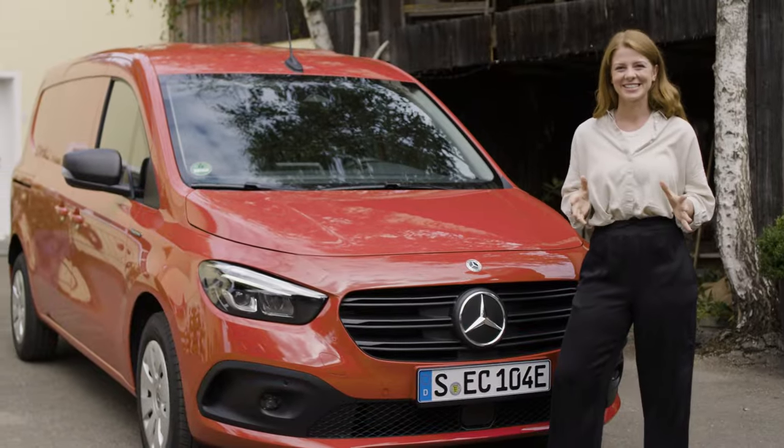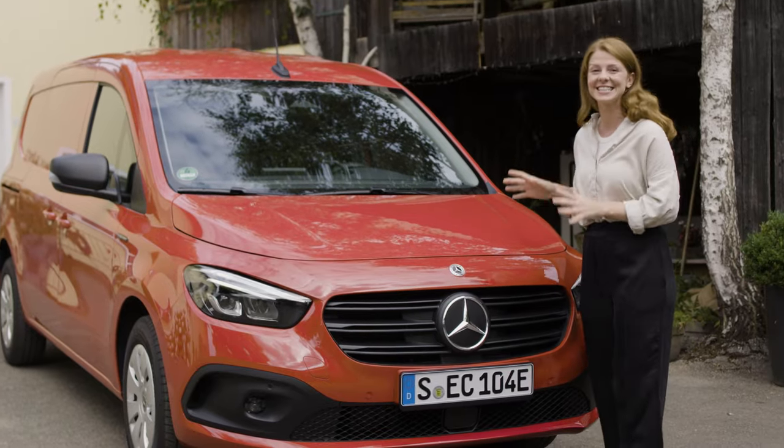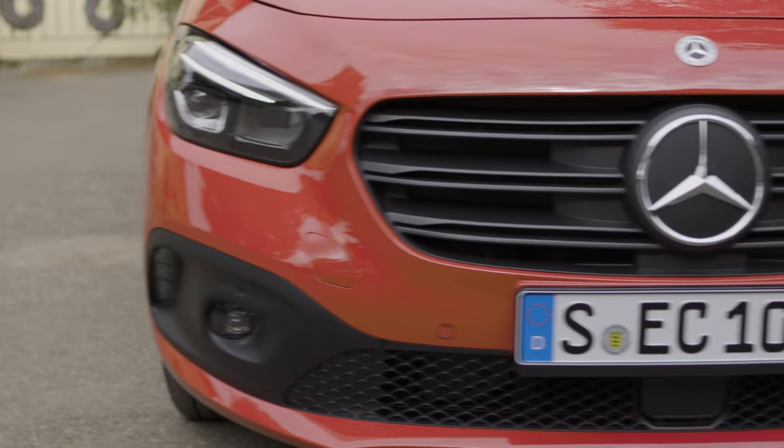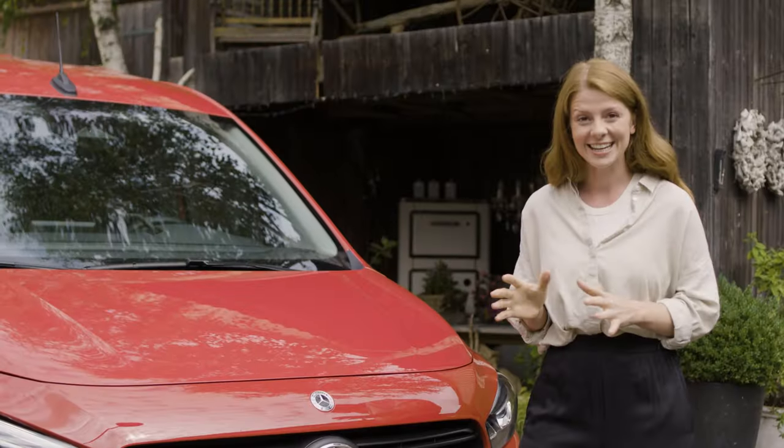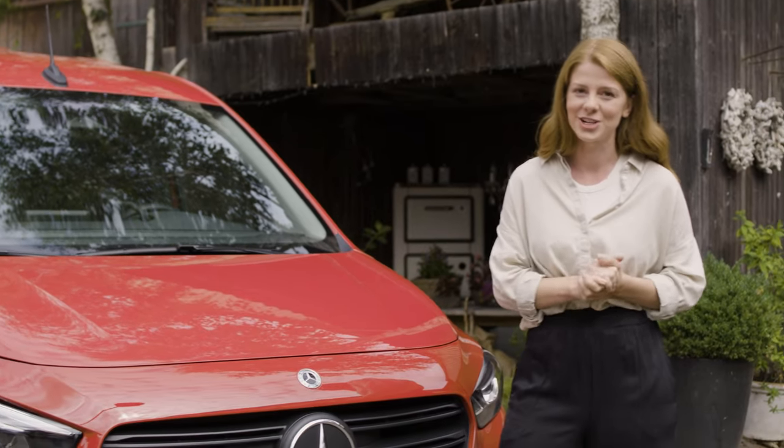Hi van fans! My name is Franziska and today I'm going to show you this E-Citan panel van. It actually looks like a normal Citan, doesn't it? So what's so special about it? I'm going to show you, but first let's take a step back and have a look at the current generation.